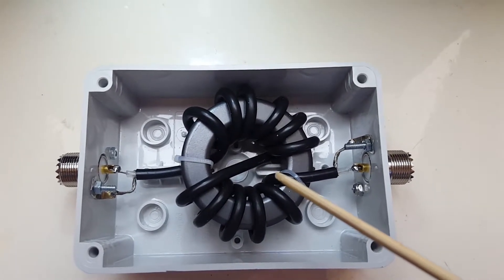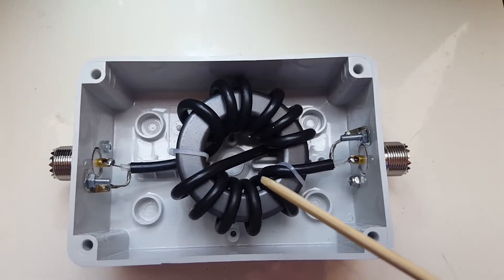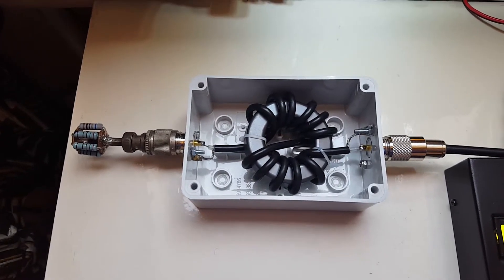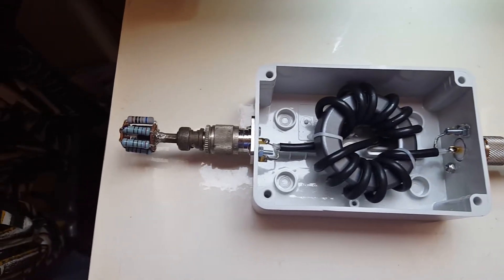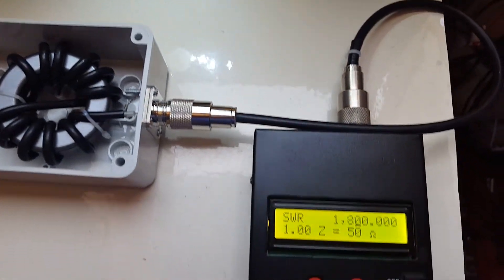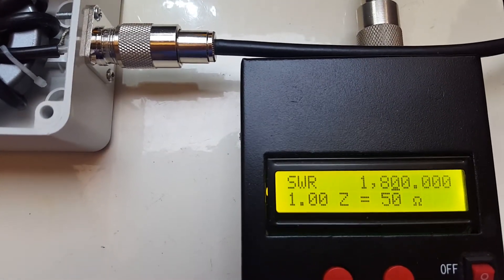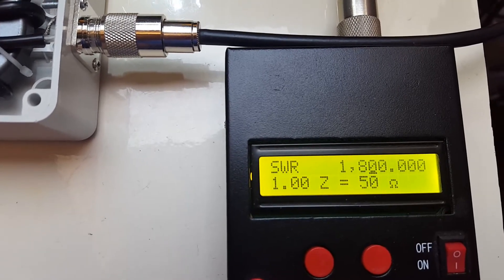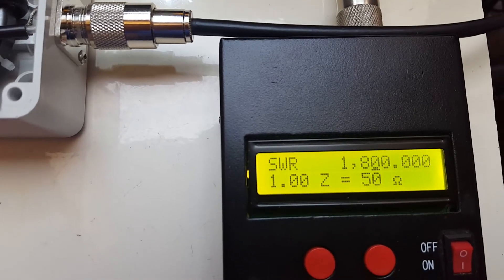I won't go into the technical details at this time. A quick way to check the functionality of the common mode choke is to hook up a dummy load and an antenna analyzer. As you can see, it shows an SWR of 1:1 and an impedance of 50 ohms.